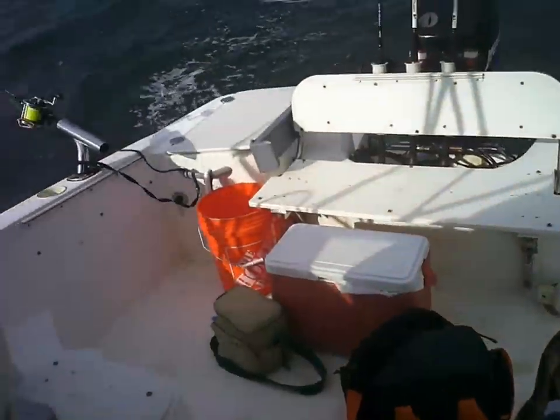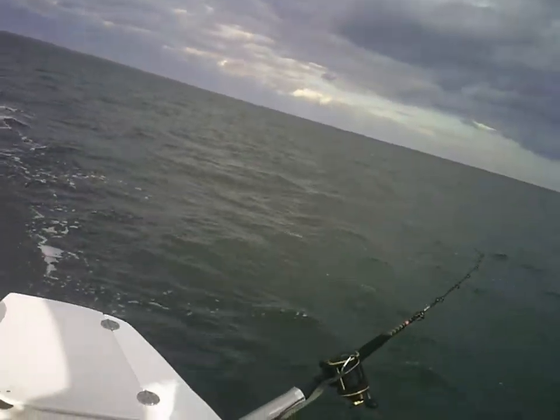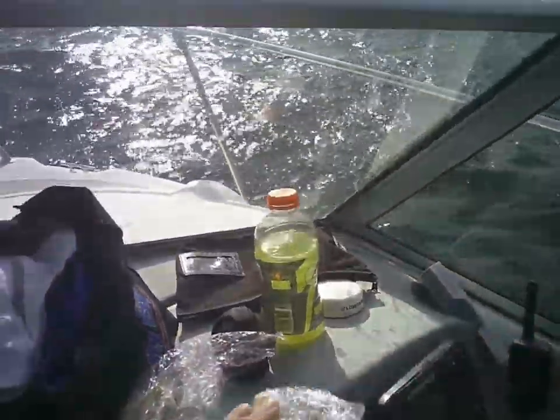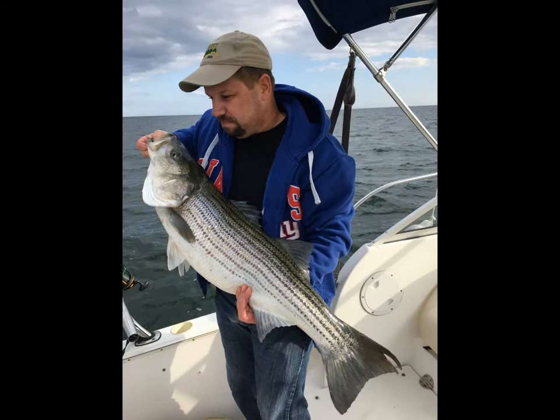There you go. Did you want it? Oh shit, we got a double! It left one and went for the other. Holy shit. Alright. Bye bye.